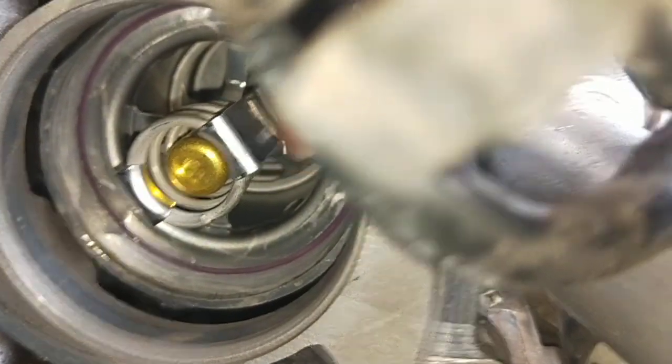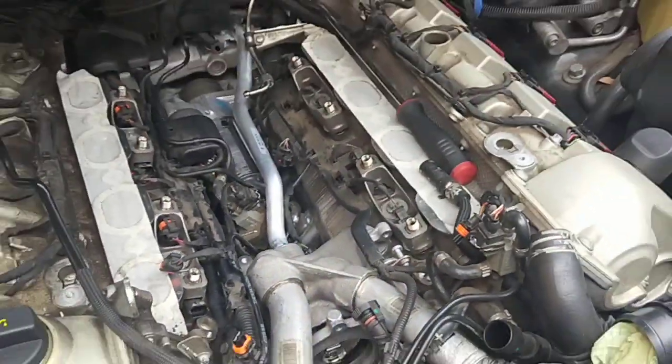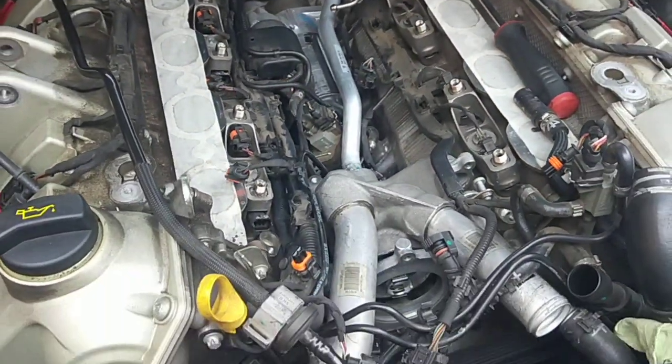There's the new thermostat down there. The new water pump will go on soon, and then we're going to put it back up. At the moment it's looking good — that's what we're up to now.